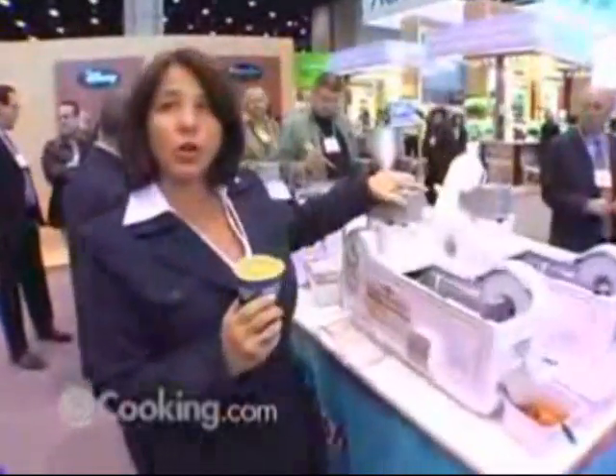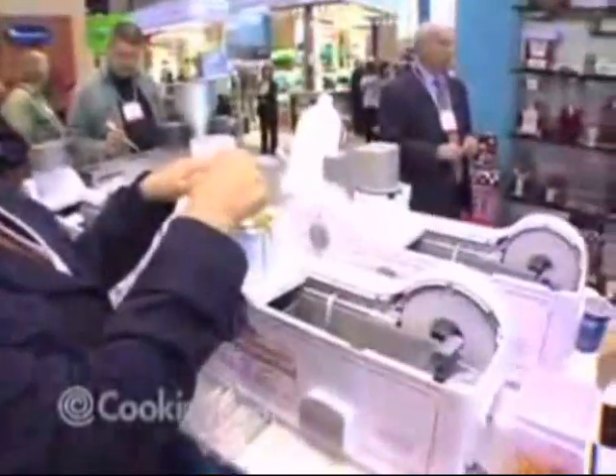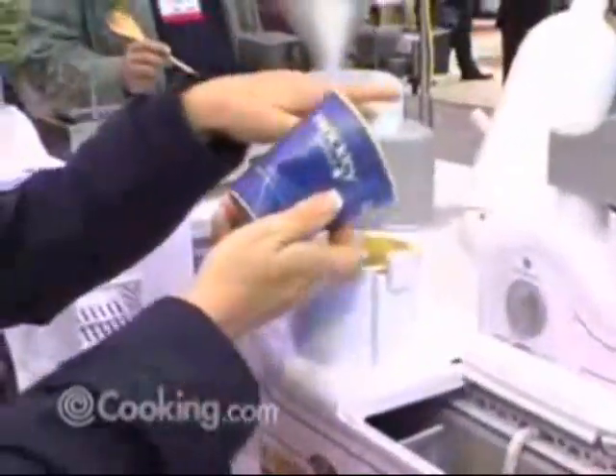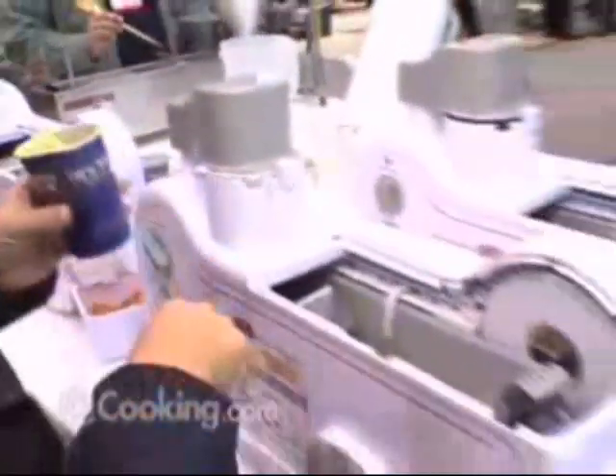You basically take your mix, you pour it in. Once you get it in there, you give it time to settle, and it will drop into the housing.